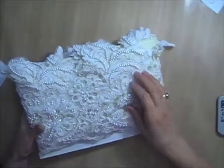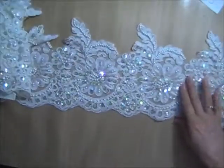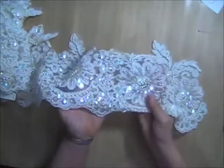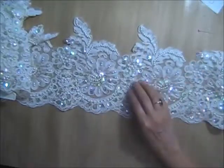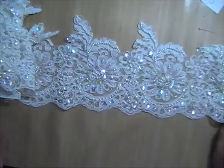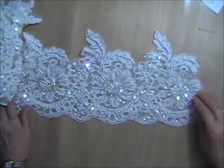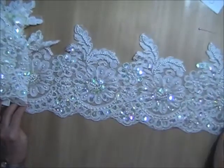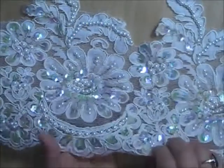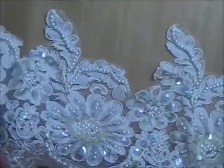Lot S is absolutely stunning — by far my favorite of what I'm offering today. It is cream with iridescent sequins that are very, very iridescent; you can really see them catching the light. It's a very thick hem — eight and three quarters inches from top to bottom. In one yard you'll get six of these individual medallions, and this can be cut up in different ways. Look at that flower — beautiful, with a cluster of pearls in the center, a pretty scallop bottom, and leaves coming off of it.